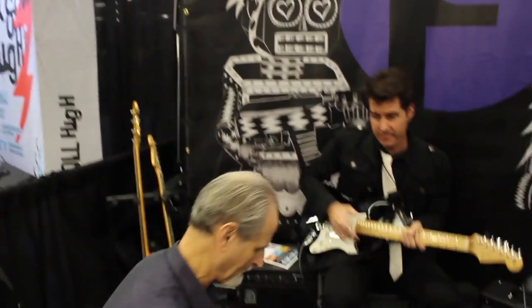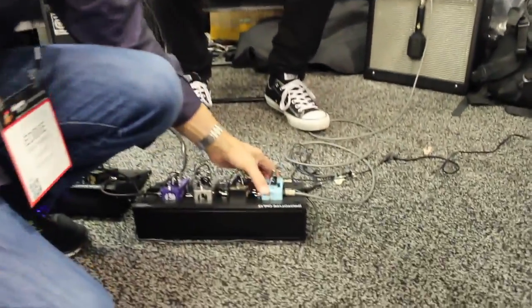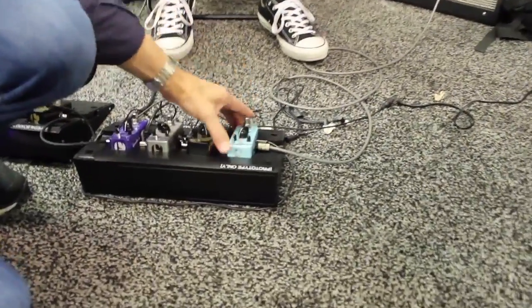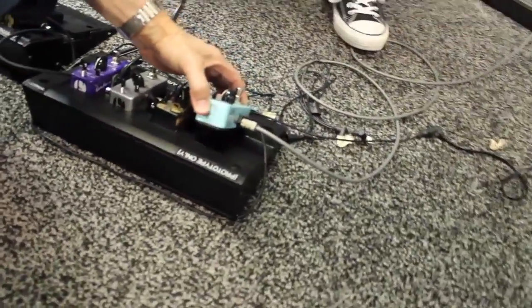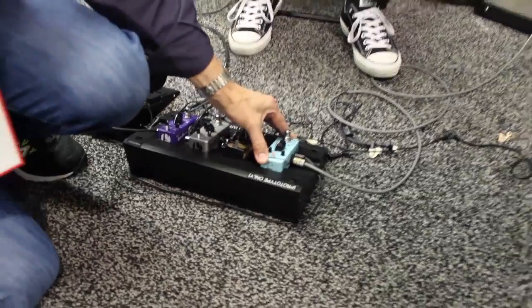One of the cool things about this remarkable new technology is wireless power to the pedals. Wireless power! So, anytime you get the pedal close to the pedal board, there's no wires. As soon as you get it in there, it lights up all by itself.